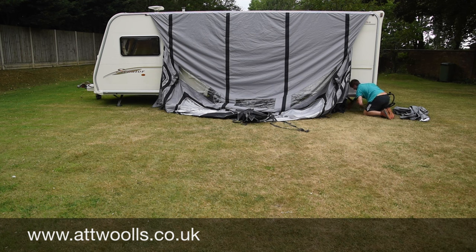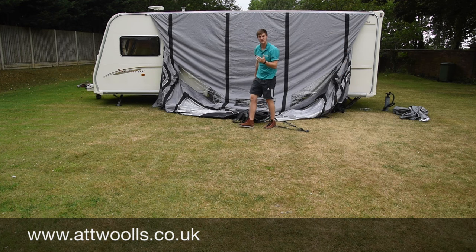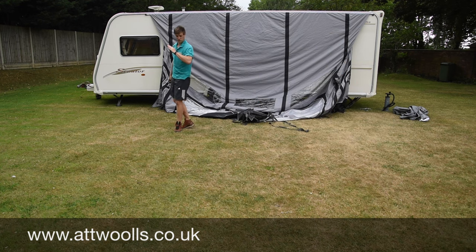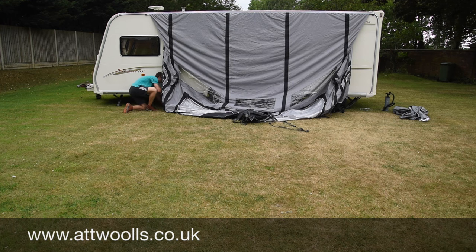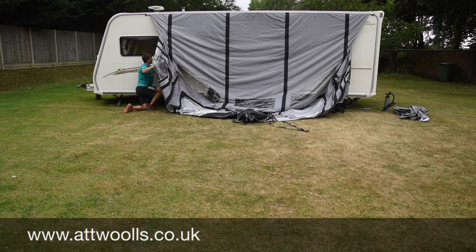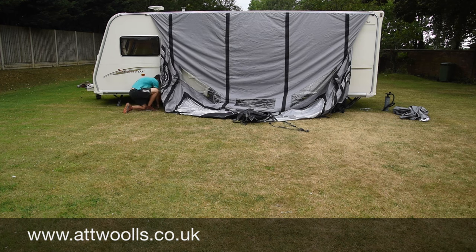When you're putting the pegs in, ideally you want a 45 degree angle — that's going to give it the best strength so that even when it's being forced it won't come back up. Go straight underneath her, a little bit under the caravan, find your point, 45 degree angle, and mallet her in. Now she's securely against the caravan.